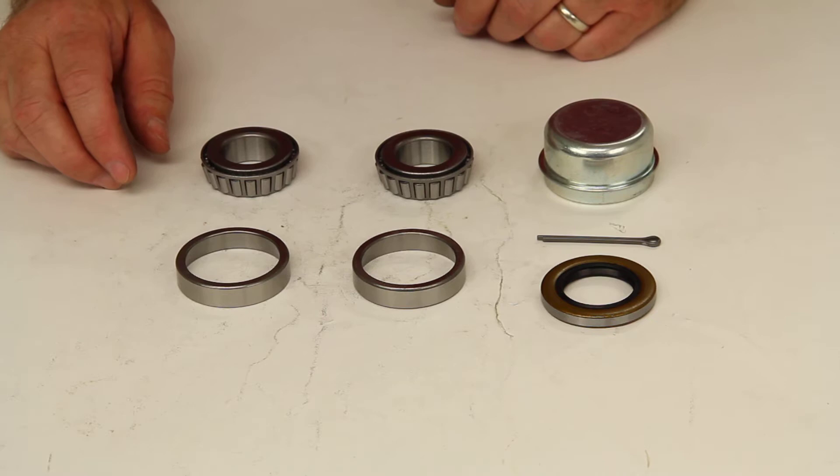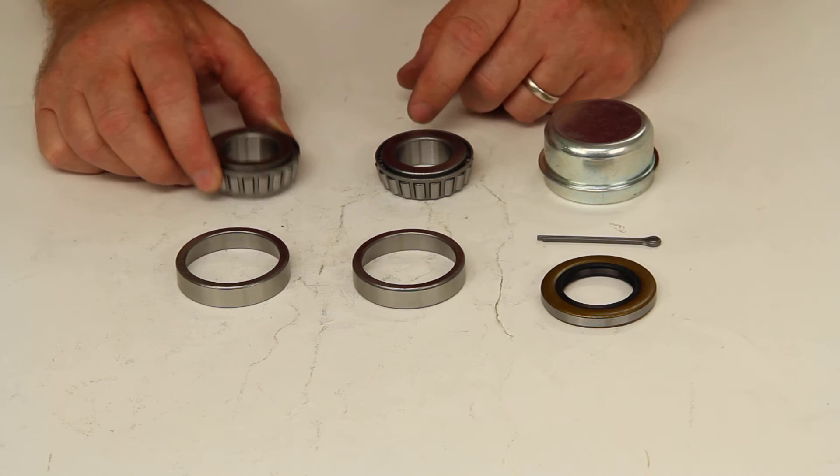Today we're going to review part number DL21792. This is the TruRide Trailer Hub Bearing Kit.